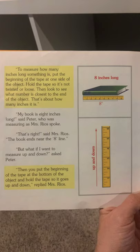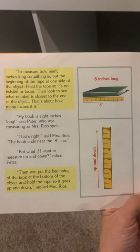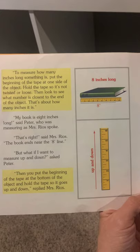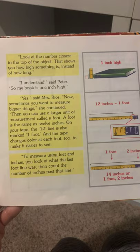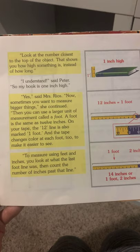But what if I want to measure up and down? asked Peter. Then you put the beginning of the tape at the bottom of the object and hold the tape so it goes up and down, replied Mrs. Rios. Look at the number closest to the top of the object — that shows how high something is instead of how long. I understand, said Peter.